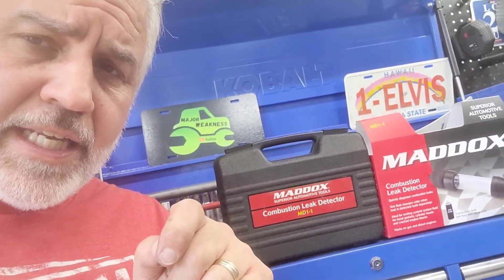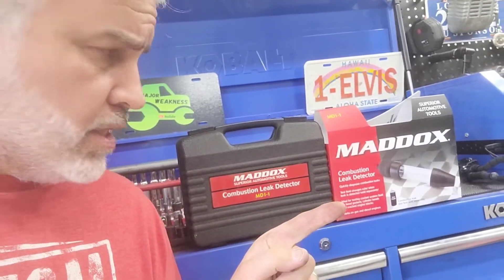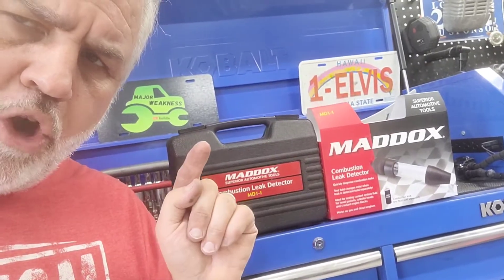Today we're going to be working on an old Nissan pickup and I'm going to show you how to use this Maddox Combustion Leak Detector from Harbor Freight.